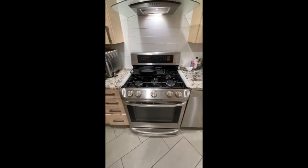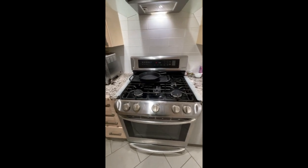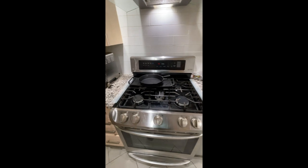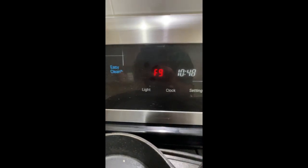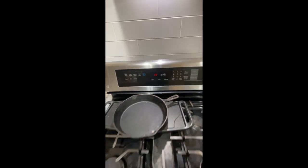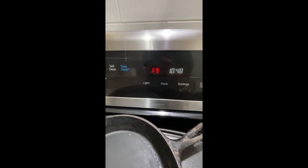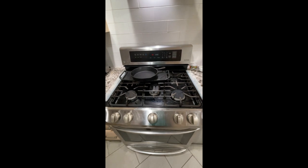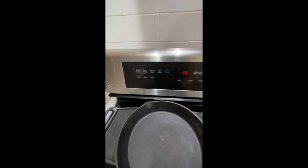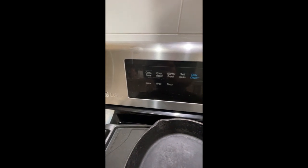This is an LG gas oven from 2016. We bought it new, and whenever we use the oven or preheat, it shows this F9 error and makes a different chime, notifying you that something's failing. I found a way to override this error and get the oven started, because it will not start when you go to bake or convection bake — it will not work.